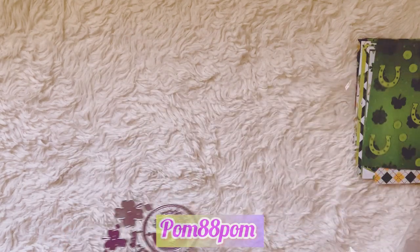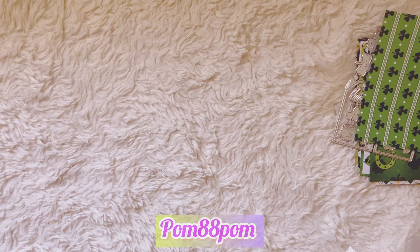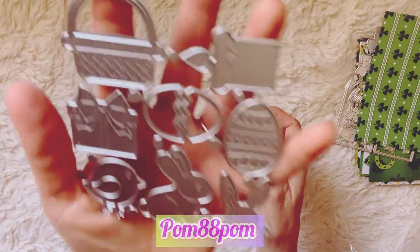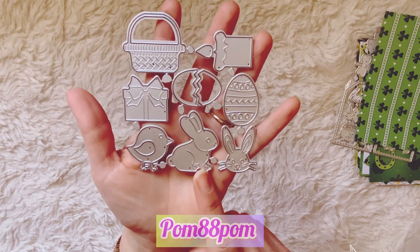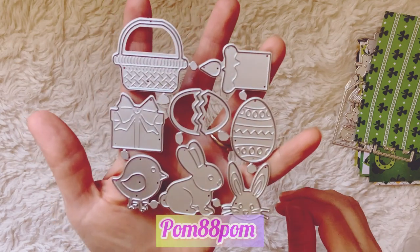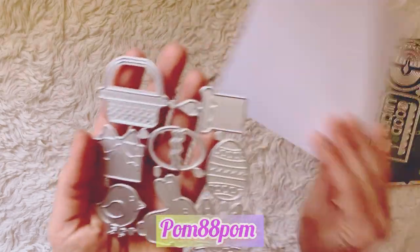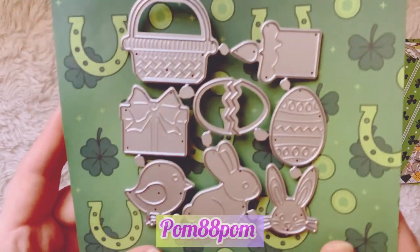I also got this Easter die set. It's small but not as small as the tea set one, and it's cute because you can do embellishments that won't be too big. You get an Easter basket, a present, a bunny, a profile of a bunny, a little chick, a candle, an egg cracking, and a little mini basket. That's pretty cute — let me put it against some dark paper so you can see what you get.